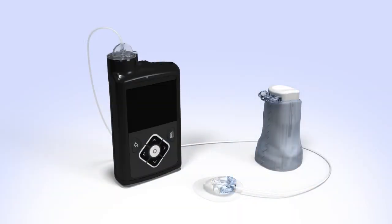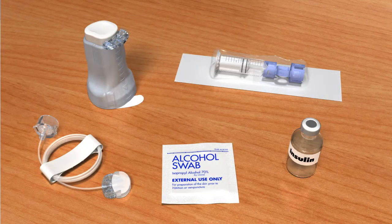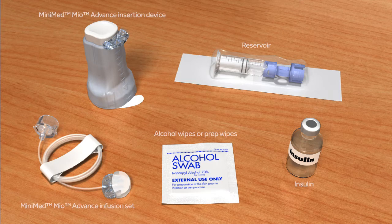Welcome to the Medtronic online training for changing the MiniMed Mio Advance Infusion Set. This course will show you how to fill the reservoir and insert the infusion set. Do not attempt to insert the infusion set prior to receiving in-person training. Before you begin, wash your hands and gather the items you will need to fill the reservoir and change the infusion set.